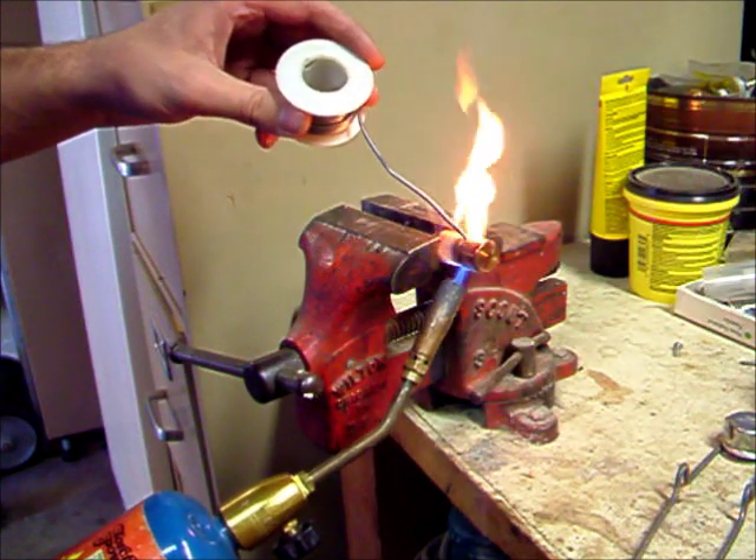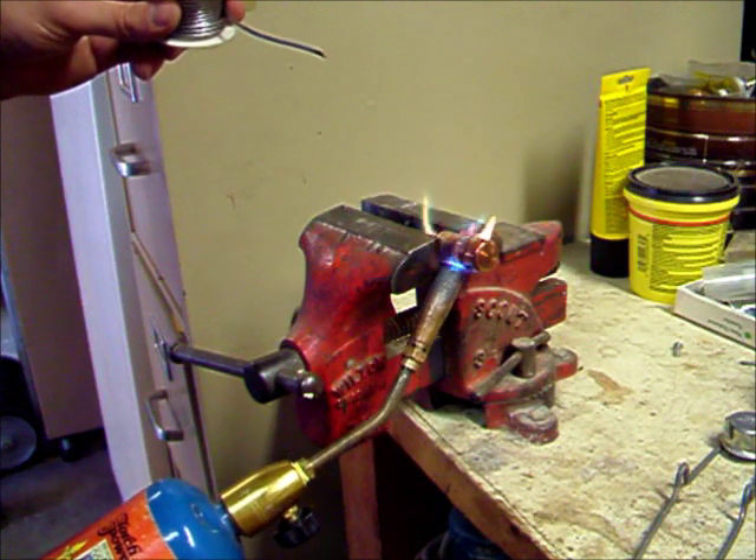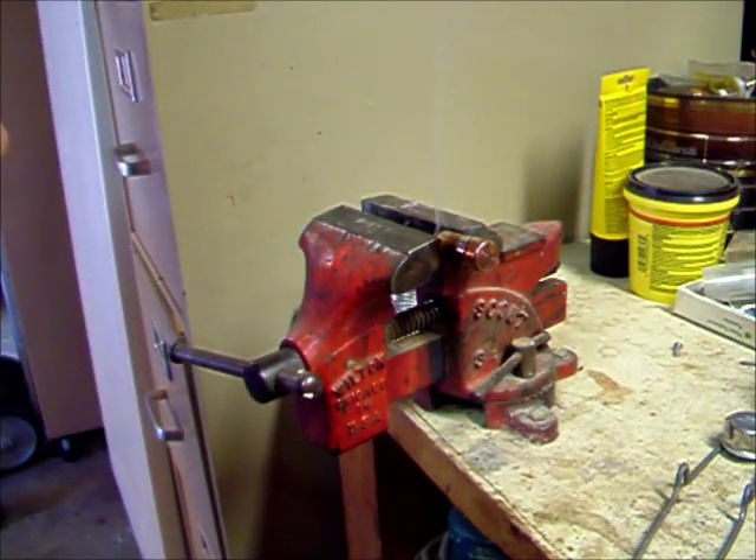And eventually you'll be able to just kiss it. And just from this one spot, you can see the solder just flowing through the whole thing. And that is a sweated joint. Thanks for watching.